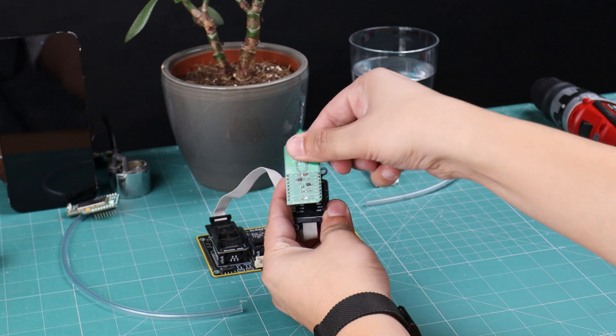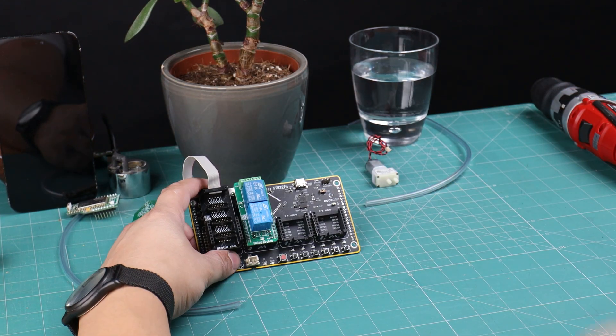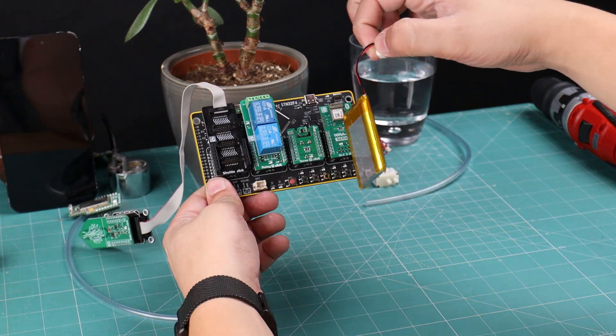This sensor will be inserted into the soil to monitor moisture levels. To automate watering, we will need a relay. Relay 3 click will control the water pump. For monitoring the ambient temperature, we will use the Thermal 21 click.